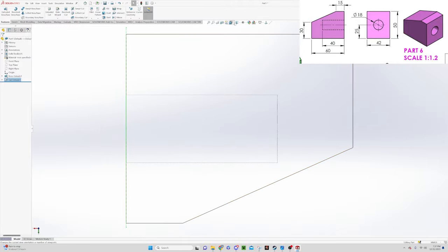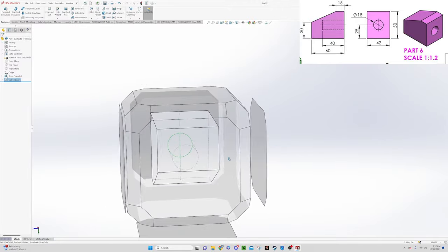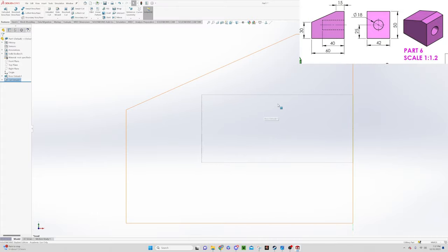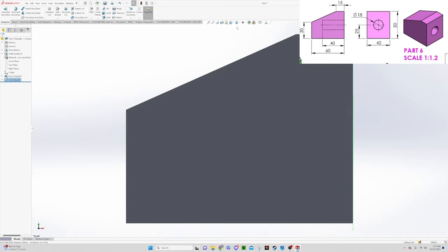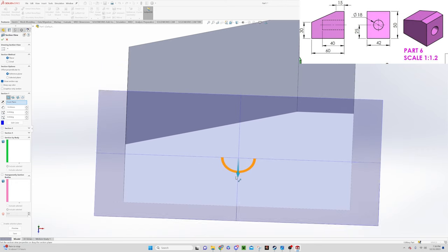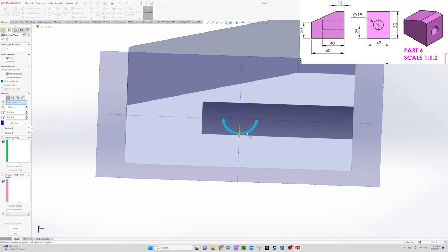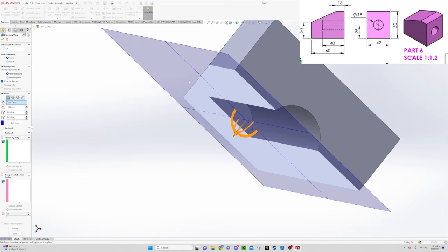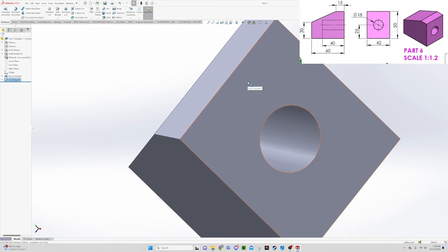Let's flip it back to solid shape and look at it with the Section View. You can drag the section view in and out and it gives you a cut through the item, letting you see the hole from inside. We don't need the section view anymore, so we exit it and we're back to normal — and we know our part is complete.